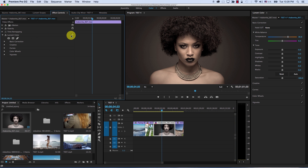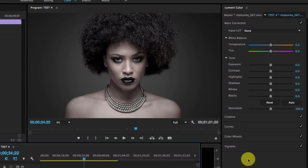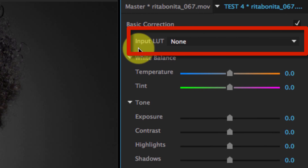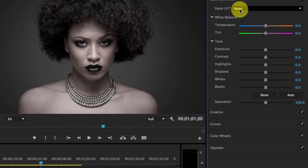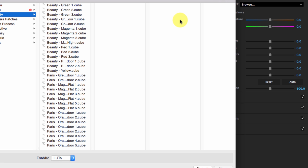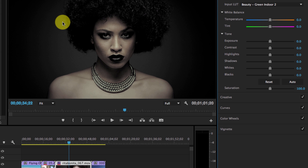Let's expand all the sections. First, in the basic section, you have an input LUT. This is the first LUT to affect your footage before any of the other controls. Adobe provides some LUTs here, and you can simply hit Browse for other LUTs to import any LUT you want. Let's go back to none.